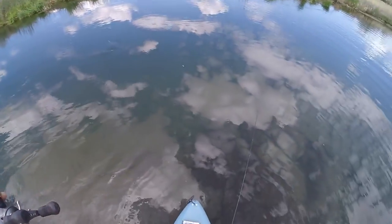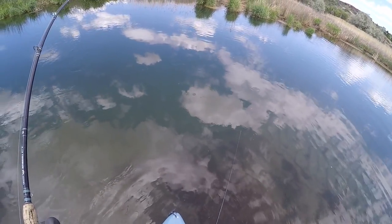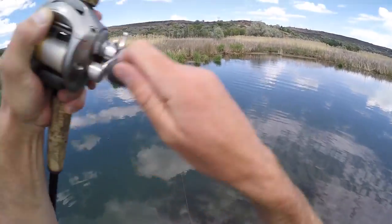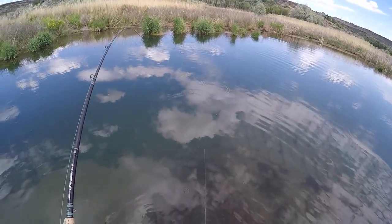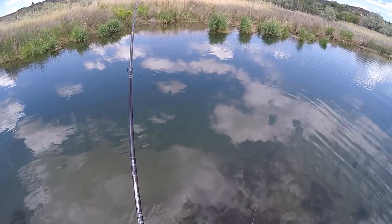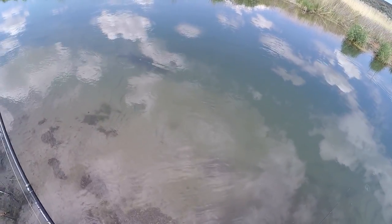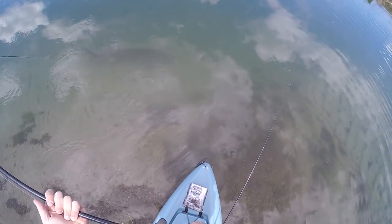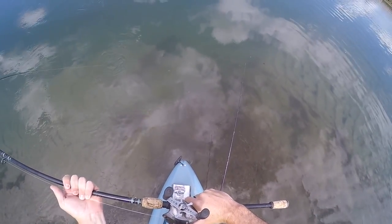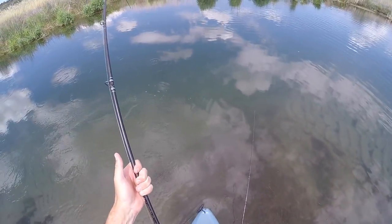Oh man, it just keeps swimming around in circles real fast. He got me snagged on a little ledge or something — I thought it was off. Look at that fish, come on! Oh shoot, not quite tired enough yet.